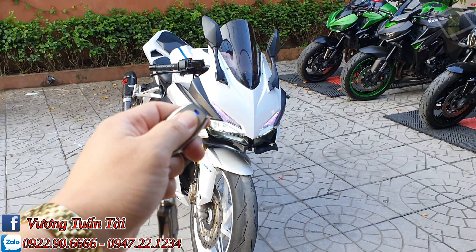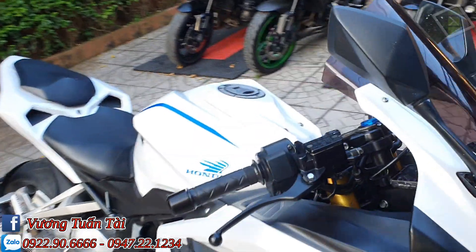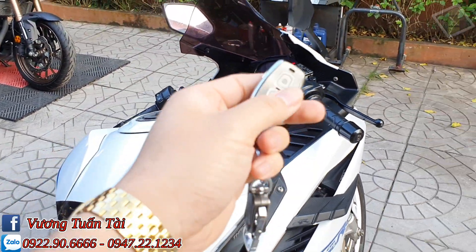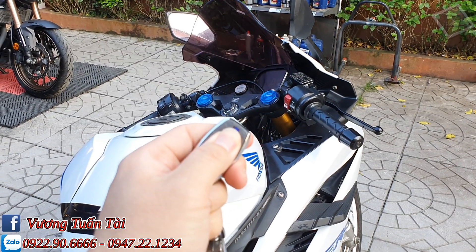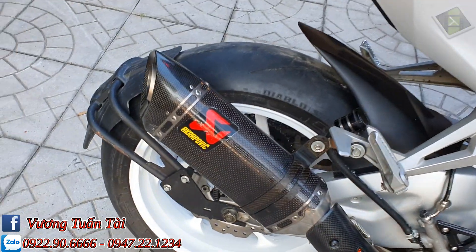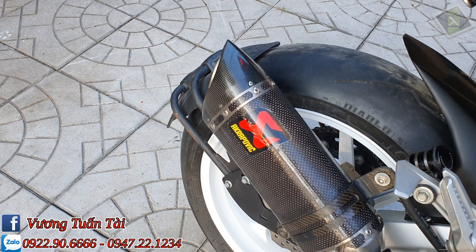Bây giờ mình sẽ đề lổ của nó nhé. Đây phải bật, không tắt đây nữa. Đề lổ từ xa anh em. Anh em nghe thử tiếng bô nhé.